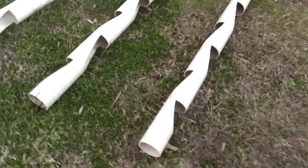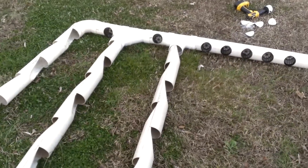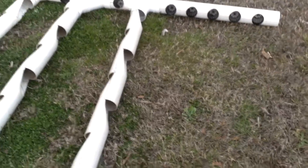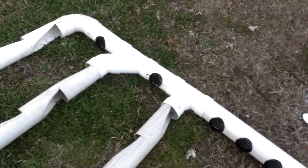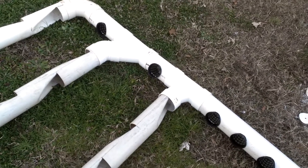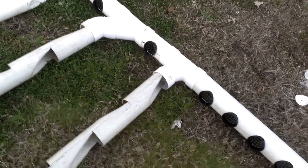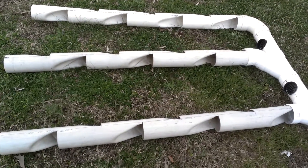I actually have eight of these total — this is just a demonstration. Some will have strawberries, others will have lettuces and other plants. That's pretty much the setup. Plenty of people are teaching me through my aquaponics systems and I want to share my knowledge and build a nice community of people teaching people. Thank you so much, please subscribe, have a good day!